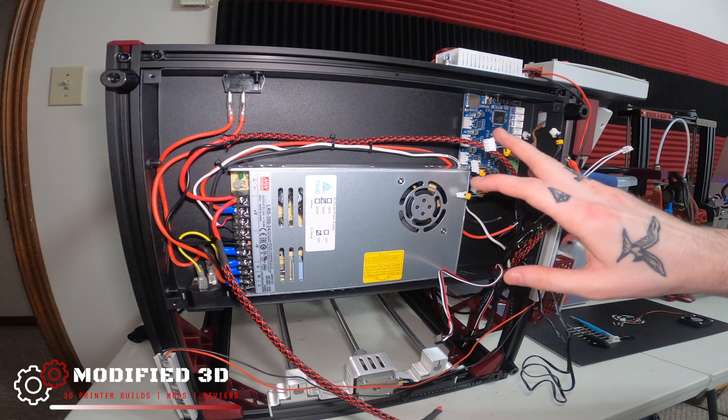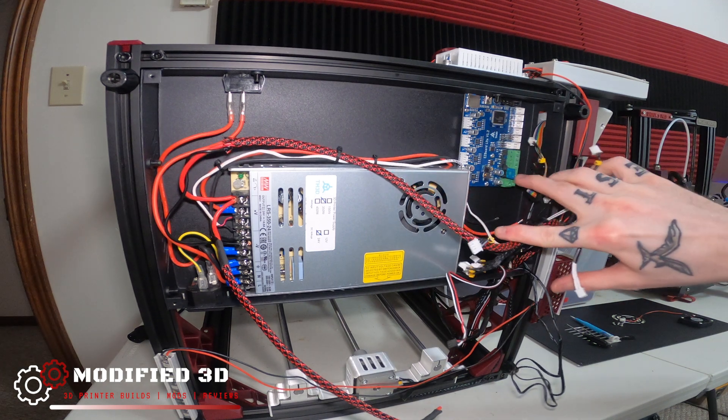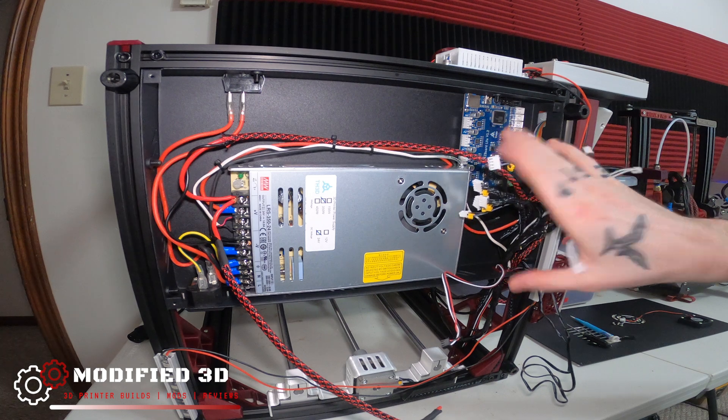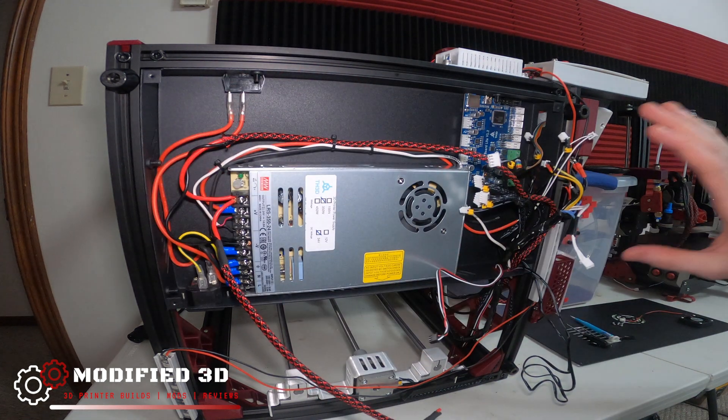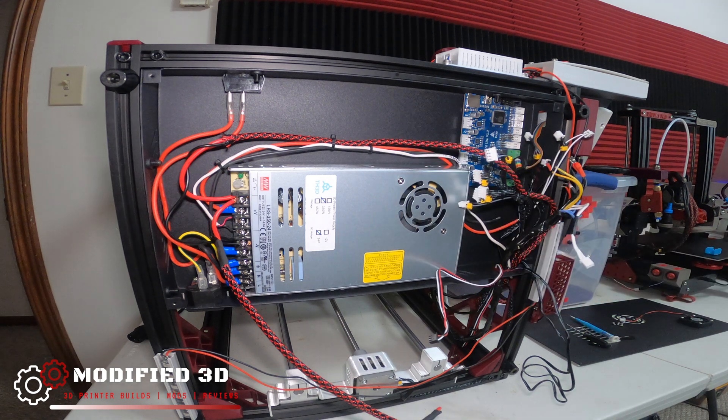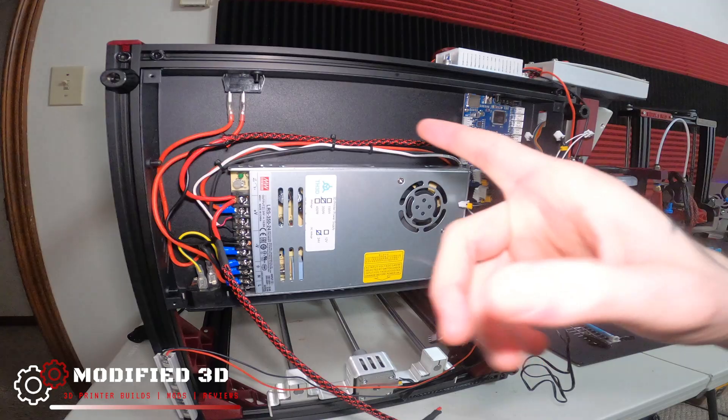We're going to do some custom DIY wiring with this Ender 5. Before I get any further, let's continue pulling this easy board. What I've already done is basically disconnected everything from the easy board itself. We're going to go ahead and pull the easy board off and take all these electronics off because everything is getting put to a side mount. Let's get into it.